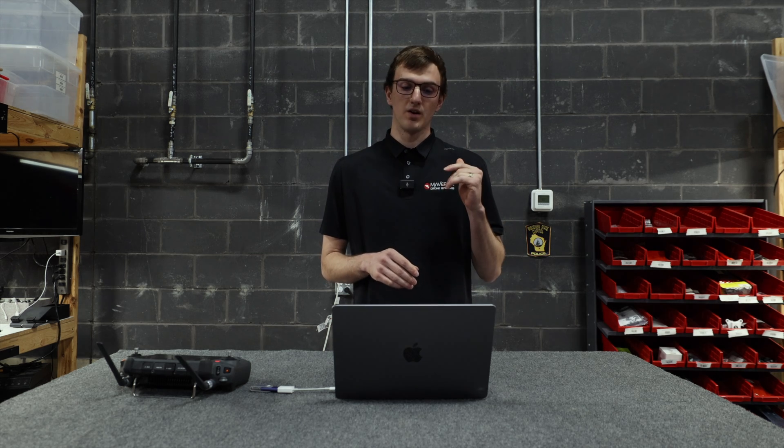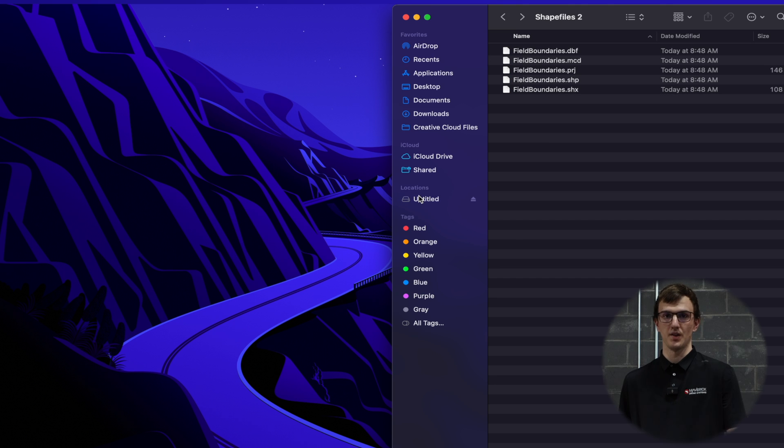To start, you're going to want to export field boundaries off of whatever ag management software you use. I use Ag Studio on our farm, so I've already got them loaded and exported on the computer.